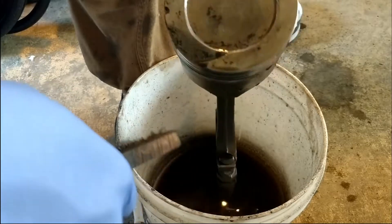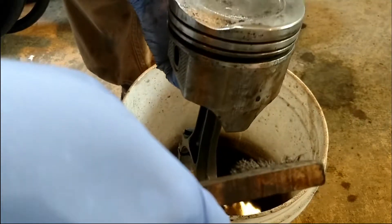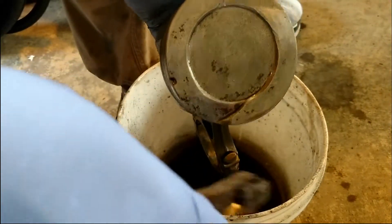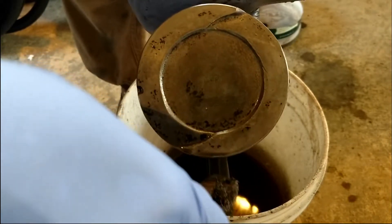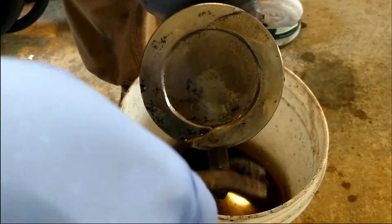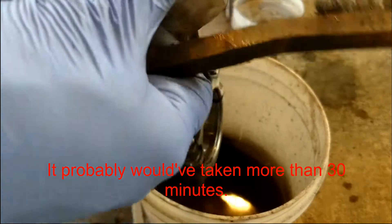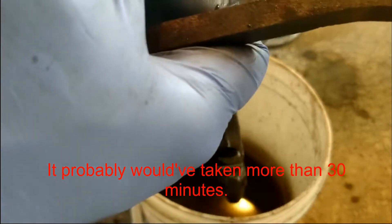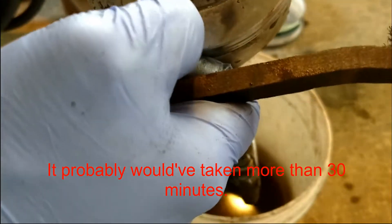As you can tell, that degreaser cleaner did quite a bit. This thing was damn near black when it went in and now it barely has some little specks here and there. That alone probably would have taken me about half an hour with this little brush just trying to scrub the carbon off, instead of letting it soak and then scrubbing it for no more than maybe six minutes.